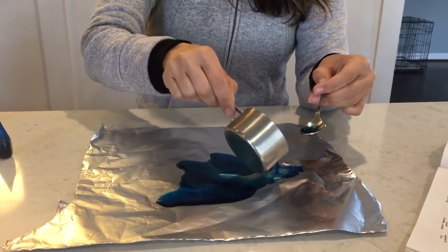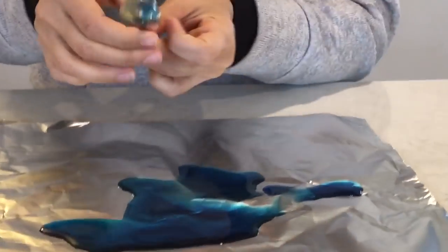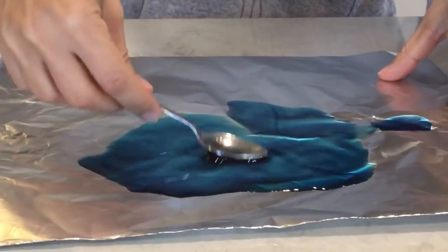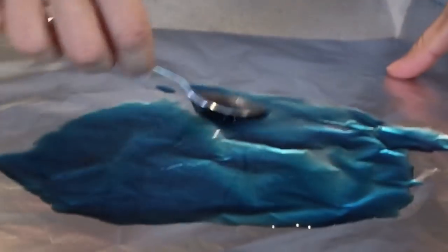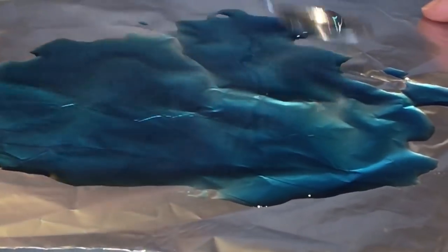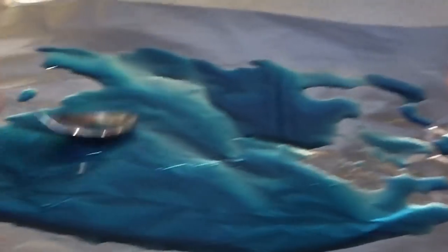It says to smooth it out. I tried to smooth it somewhat, but it's supposed to pulsate or gyrate on this foil, so I kind of want to see that. This isn't looking super thin, but I'm trying to make it as thin as possible.